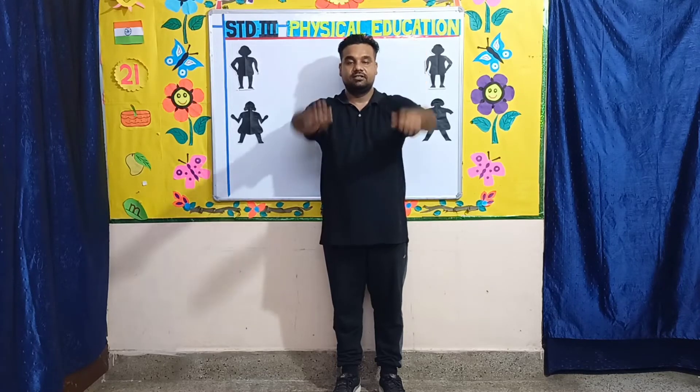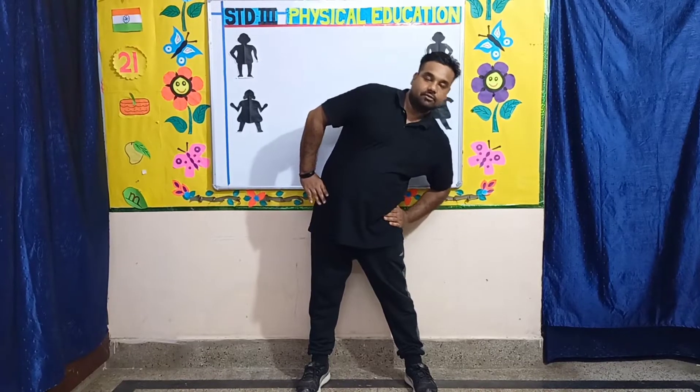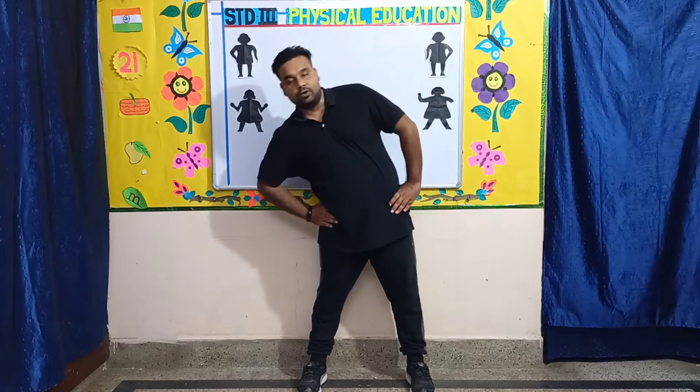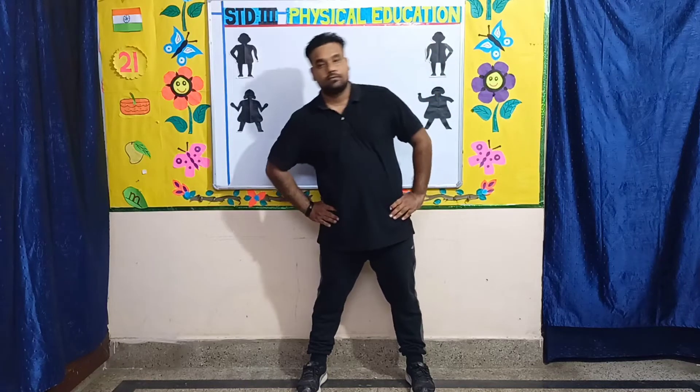Next, change. Exercise number two: side bends. Spread your legs a bit, put your hand on your waist. You'll bend to the left then to the right. Let's start — one, two, three, four, five, six, seven, eight, eight, seven, six, five, four, three.